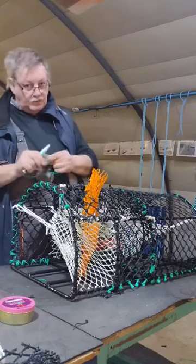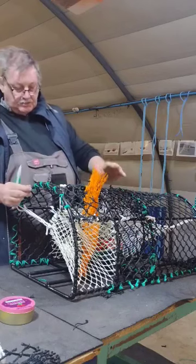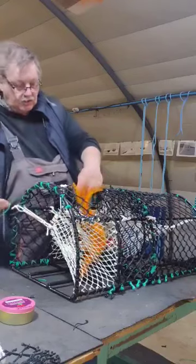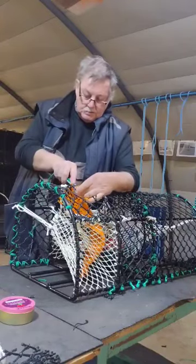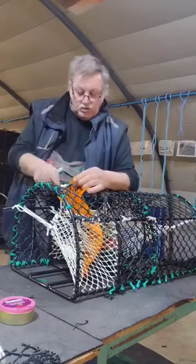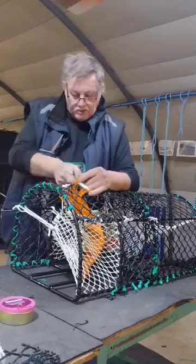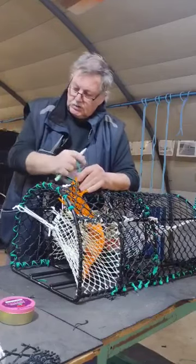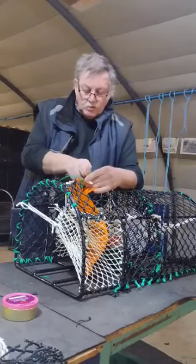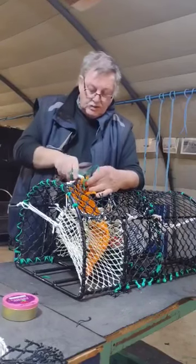Here we have what I like to stitch in the bait bag, which is 2.5 — exactly the same as this here, but a lot heavier than this here, which is 2. I'll stitch it in, just stitch round. I like stitching the bait bag in so you know it's well in. I'll stitch these 3 patches here in with a half hitch.